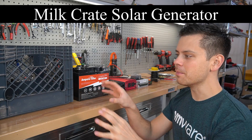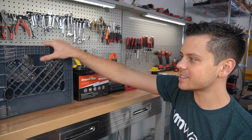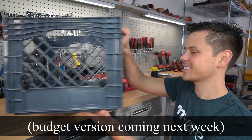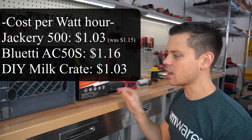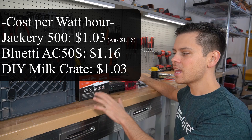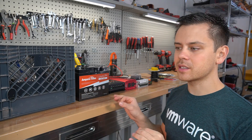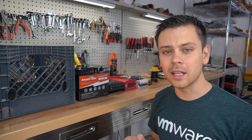Today we're going to build a solar generator in a milk crate for $615. This might seem like a silly idea, but I promise that this thing rocks. The choice of components will destroy everything else on the market. For the cost per watt-hour capacity and AC output capacity, this system will beat everything currently available. The cost is a little bit higher than anticipated, but I wanted something that was beginner friendly.